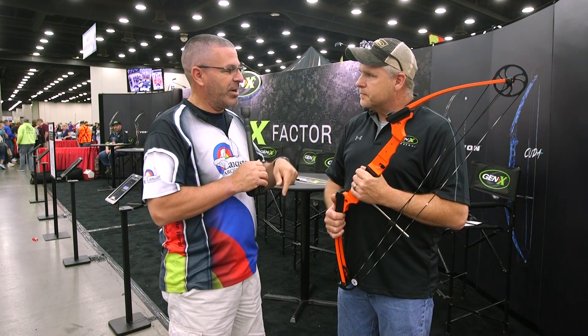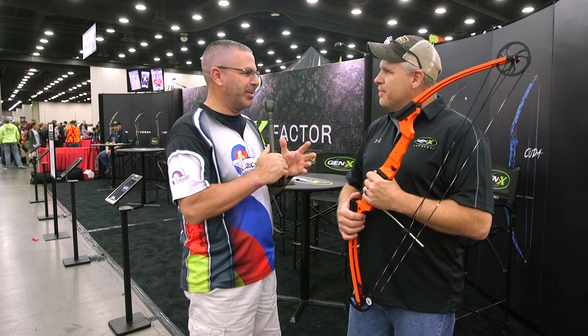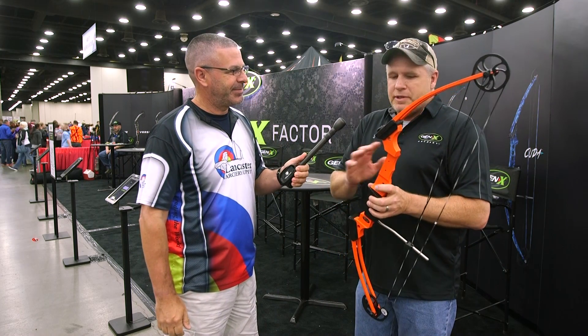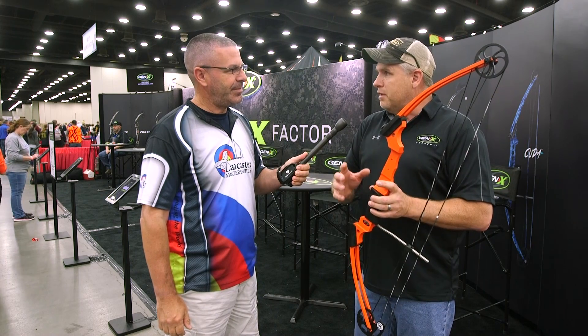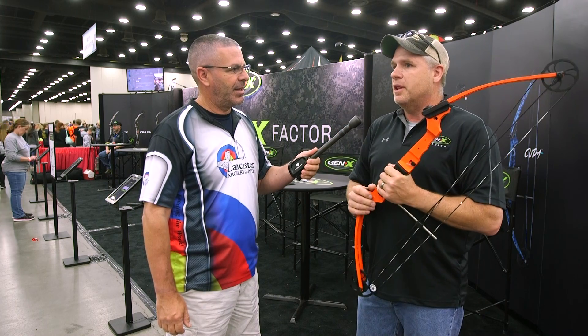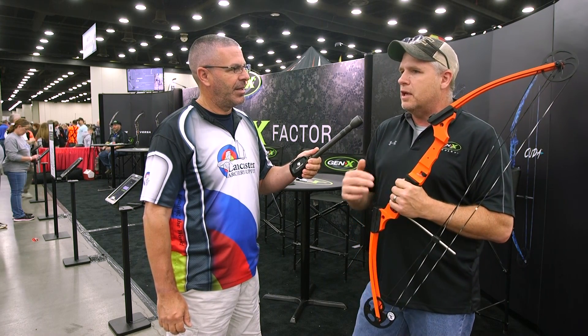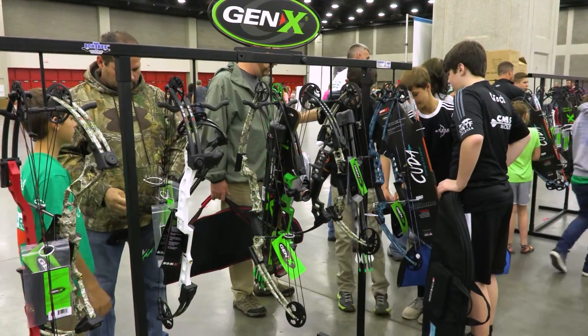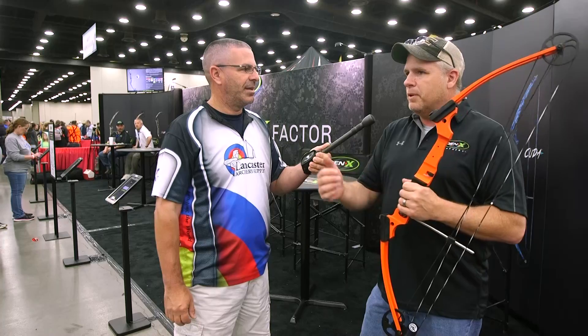We're here at the Gen X booth, which is sort of an offshoot of Genesis. The Genesis company has been manufacturing Genesis bows for 15 years. This year we've come out with a new line called Gen X — it's kind of the next generation after the Genesis bow. We have a bowfishing bow, a target shooting bow, a hunting bow, and a youth bow in the line, expanding archery for people who have graduated out of high school and want to take it to the next level.